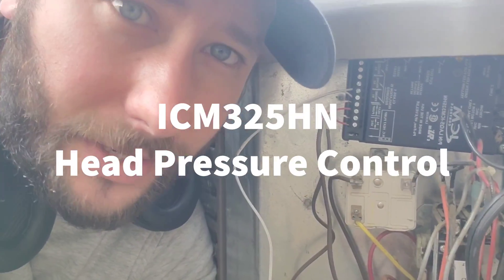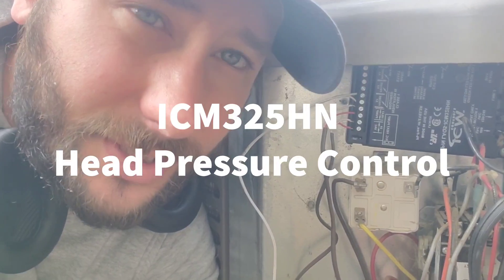Hey guys, welcome back to another video. I'm Tad, you're watching Tips for Technicians, and today we're covering low ambient kit — why you need a low ambient kit.